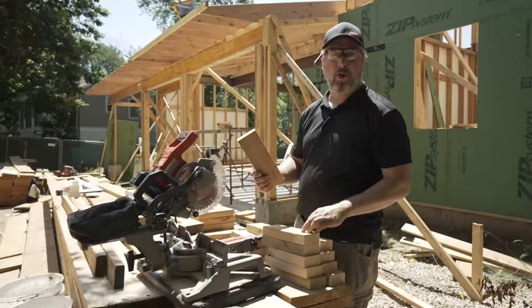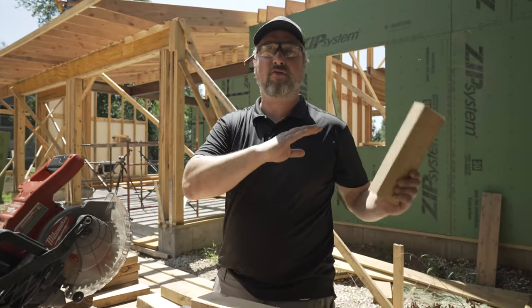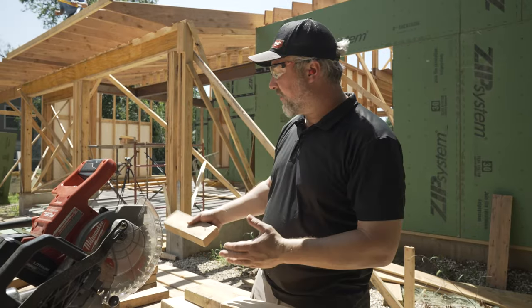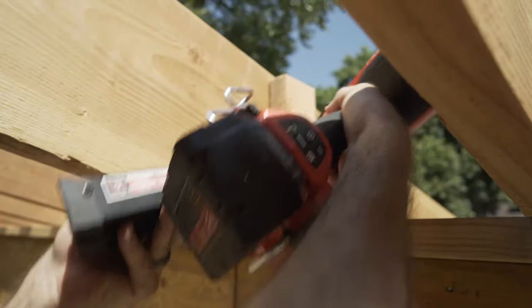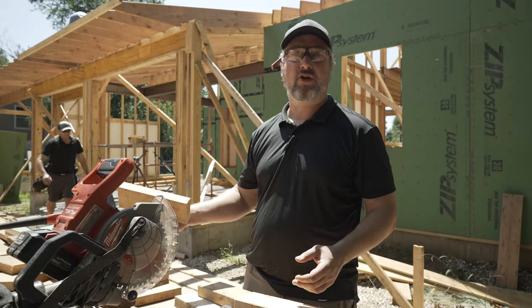You'll notice I'm cutting a bunch of small boards. The reason is these are all the cutoffs from walls in the basement, first floor, miscellaneous blocking here and there. Our framer saved it for stuff like this — instead of wasting a whole two-by-four, we're just reusing material that was going to go in the dumpster.